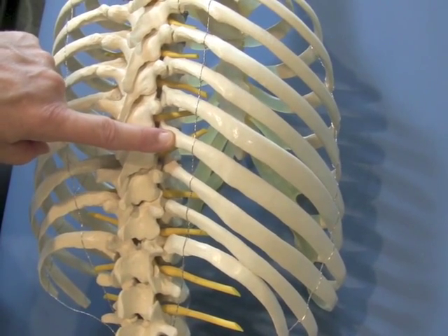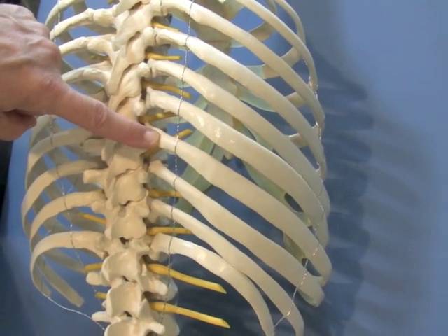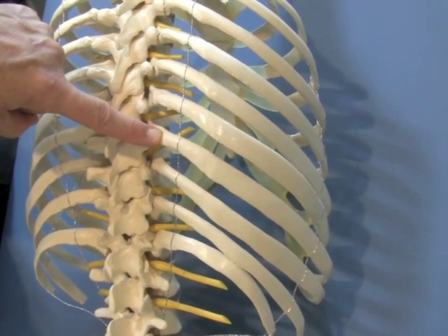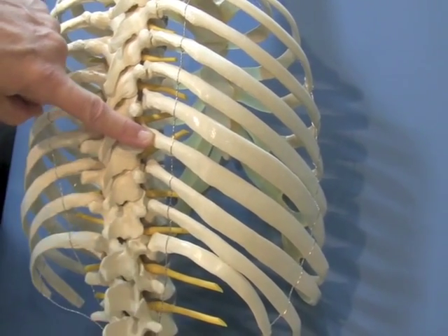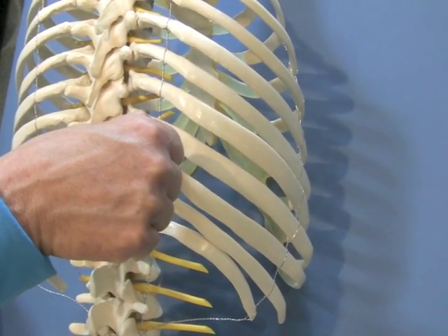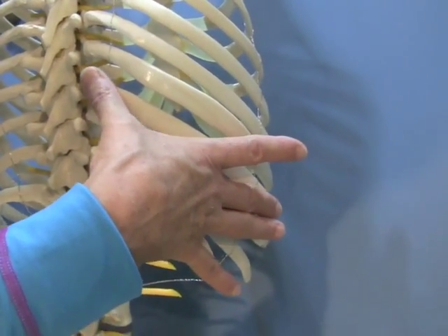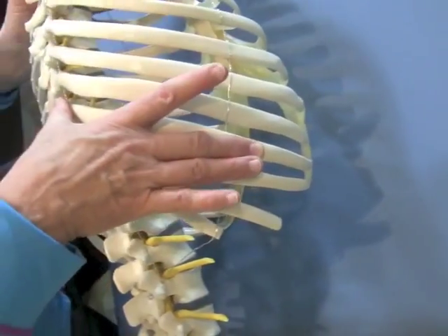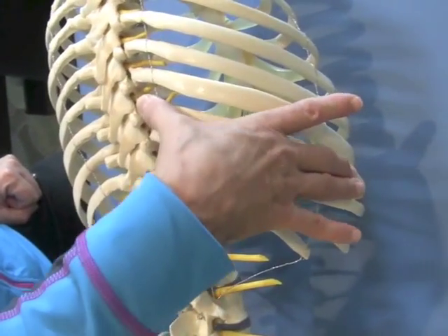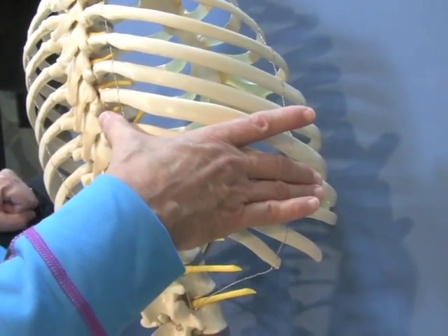Now you've got two X's on the ninth rib. Put your thumb on the X closest to the spine and your middle finger on the X of the same rib in the mid-axillary line — look up at the screen if you're not sure — so that you've got a nice hold of that entire rib.